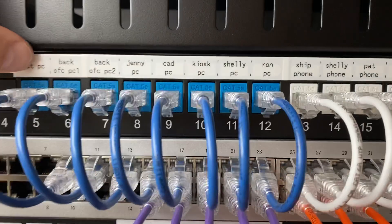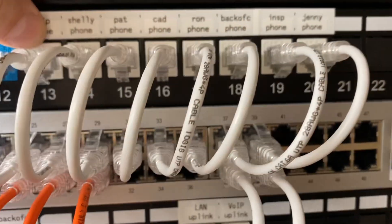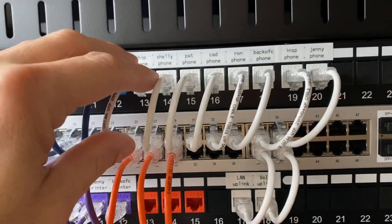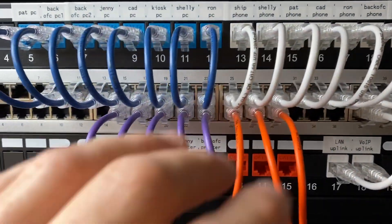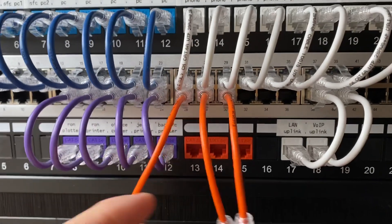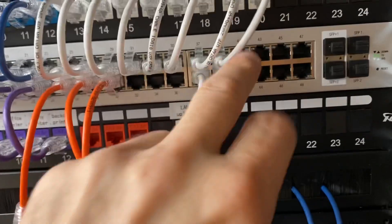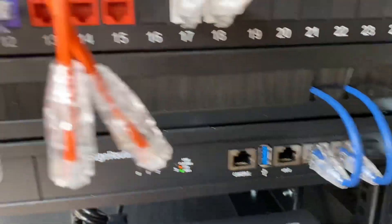And then on top, it's just a label reference for us — it helps a lot. In this case, blue is PC or data, white is VoIP, purple is printer, AP1, AP2, and access control uplink, and then just your uplinks for the router.